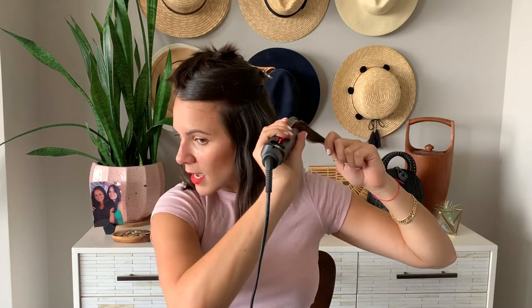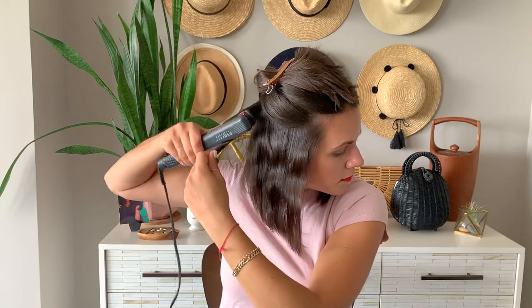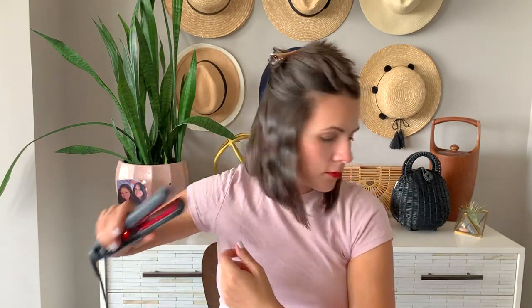So up, down, and now moving on to this side. And there you have it — that is section one. You can run your fingers through it, break it up a bit. It's that easy. It goes so, so fast.